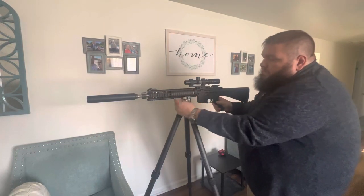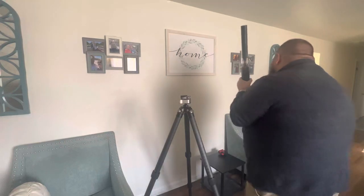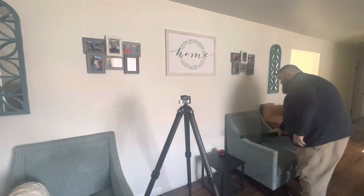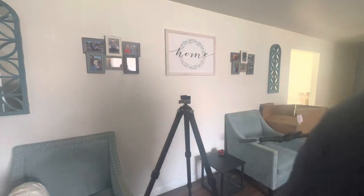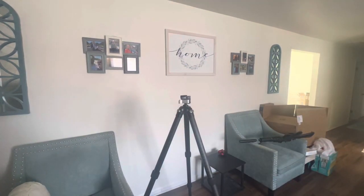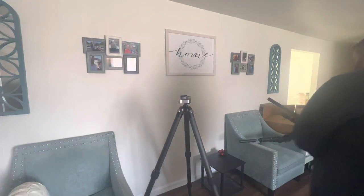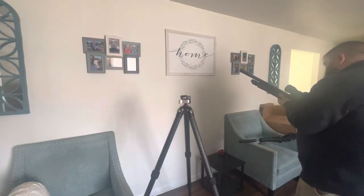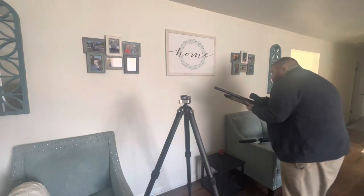So that's the 11-pound rifle. I also have this AI. This is a 15-pound, 6-ounce rifle.